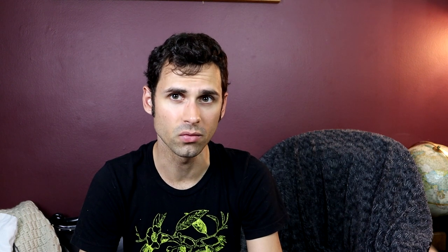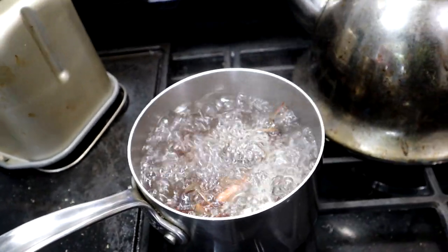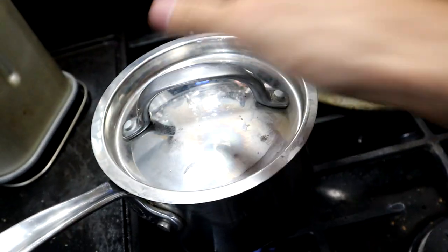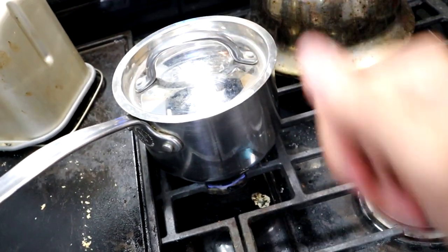Here's a pot of boiling water. Here are the monkey puzzle seeds — these are going to go inside. I'm going to put the lid on top, lower this to a simmer, and let this simmer for 10 minutes.